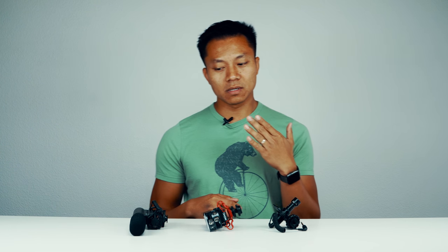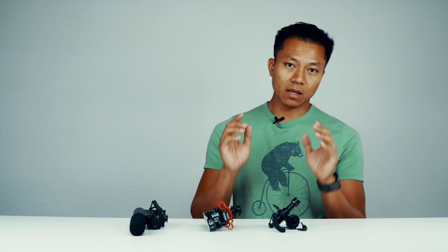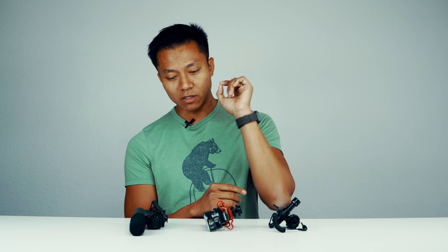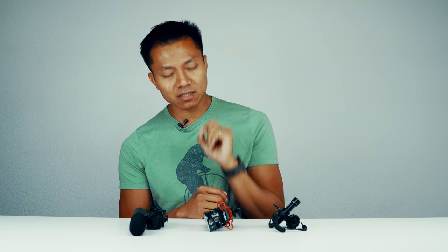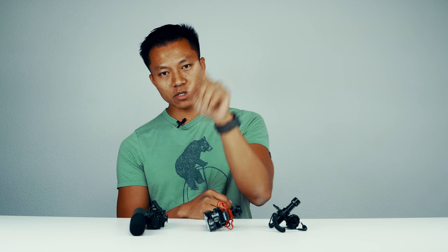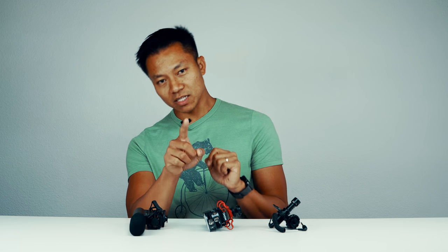We're also gonna see if the lapel mic is a good solution for your video. Last but not least, the internal mics — do you really need all this gear? Is the internal mic just as good as the external mic? Today we'll let you hear it, see it, and decide for yourself. Ready? Let's get started.